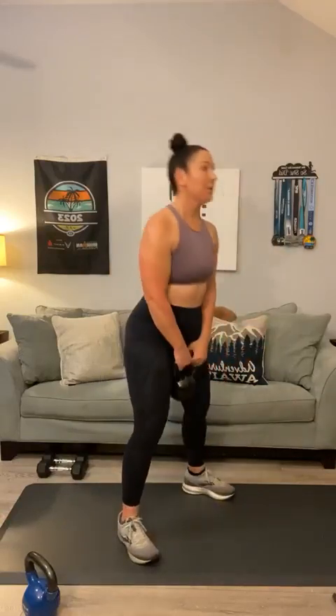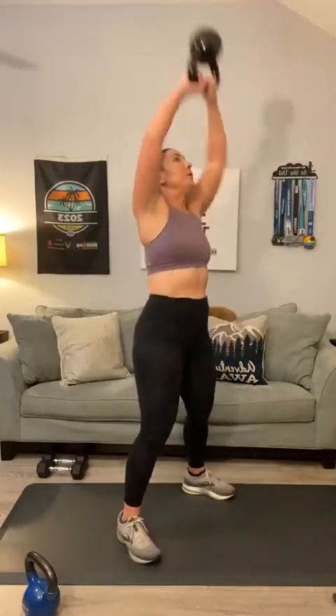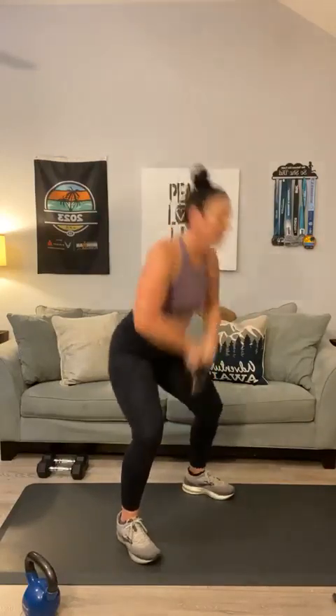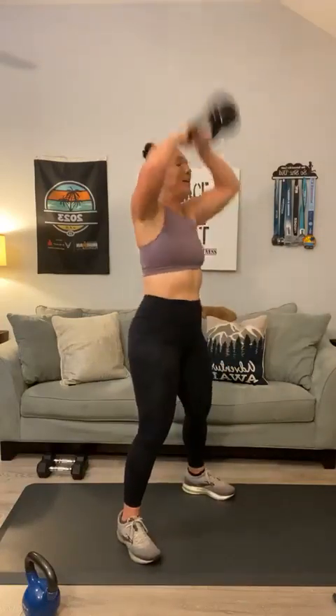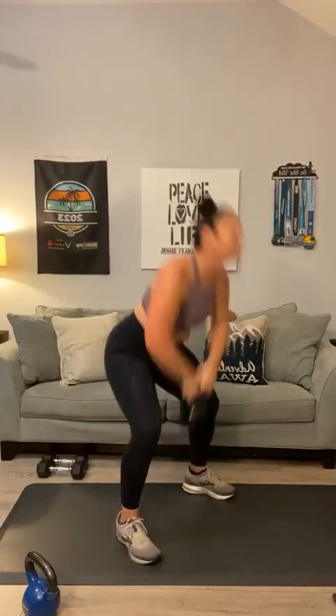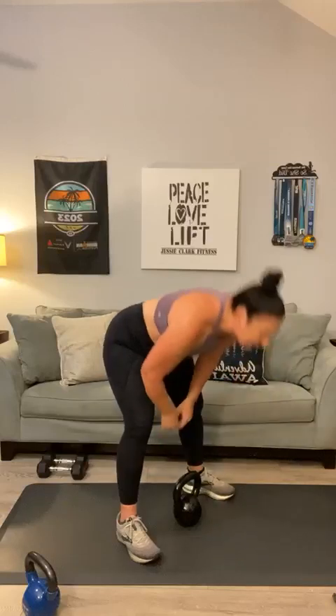Next up — kettlebell explosions. Flip that weight and all your momentum goes to the sky. Grab your weight and tap it — go for ten. One through ten. Explosions get me every time.